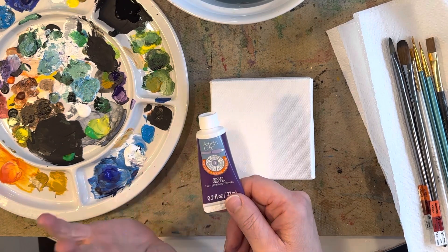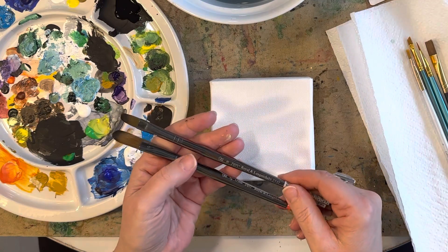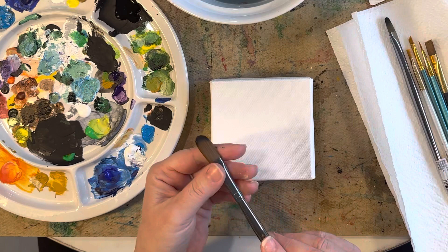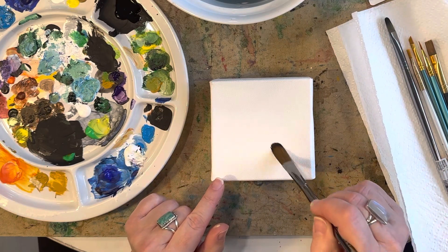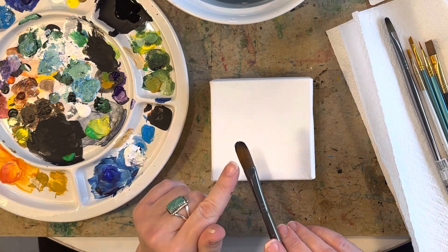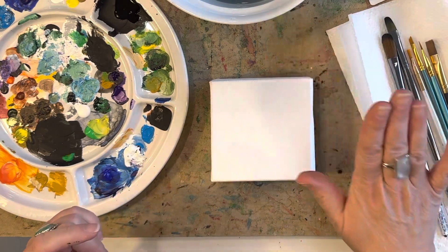I picked up some filbert brushes — a size 10 and a half inch. The filbert brushes are really nice because they've got this little curve, and if you're doing hilly mountains or whatever it's just really nice to get curves with these. As well as florals — if you're doing florals, these make really nice petals.